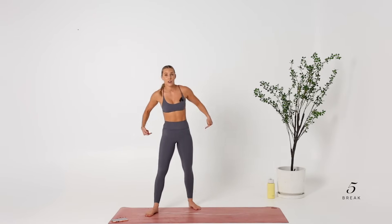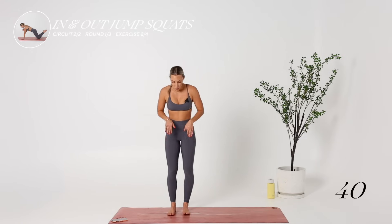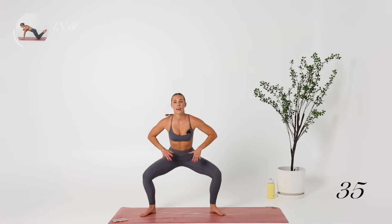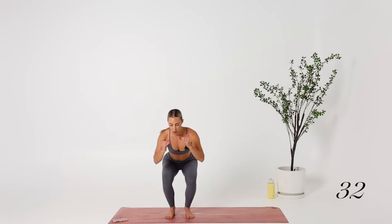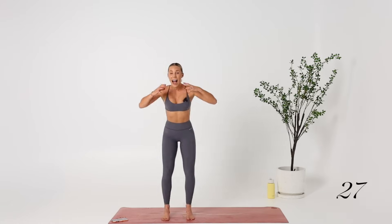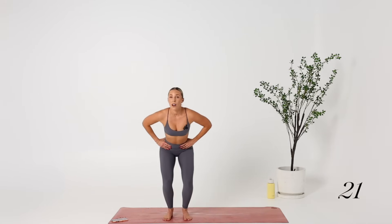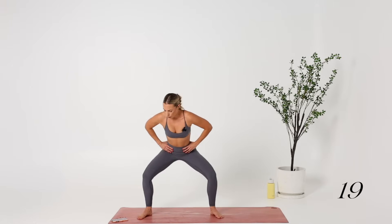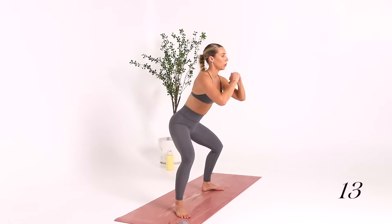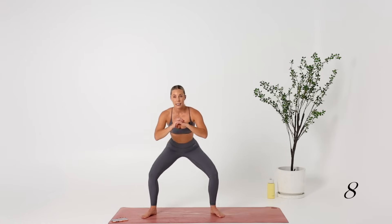I'm going to burn out your inner thighs and your glutes. We're going with in-and-out jump squats — we're going to pulse three times at hip width, then pulse out in a sumo for three. Here we're really bringing down the heart rate but activating the glutes, adductors, and abductors — essentially the entire whole body. Really focus on the breath. 10 seconds — sink lower.